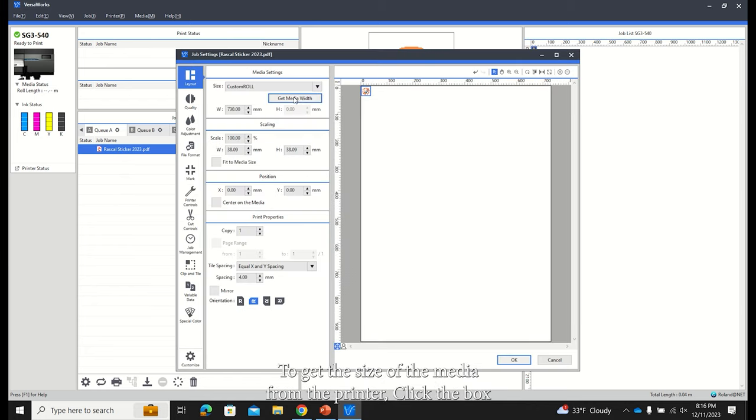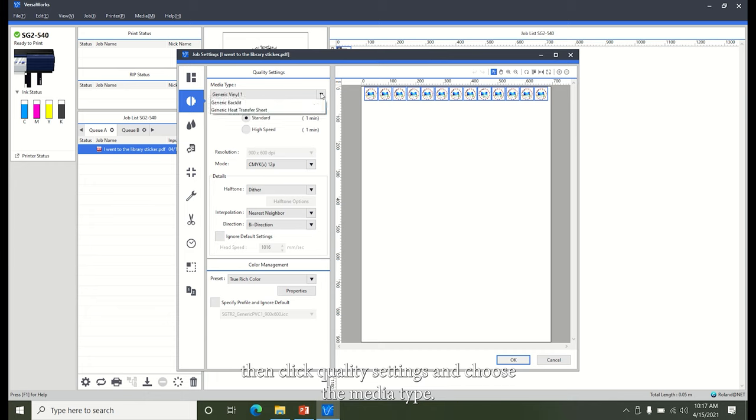Click Get Media Width to get the size of the media from the printer. Click the box next to Center on Media to evenly use the space. For stickers, increase the copies to make a whole row of stickers. Always print a full row to not waste media. Change the spacing to fit more on a row. Then click Quality Settings, choose the media type, and click OK.